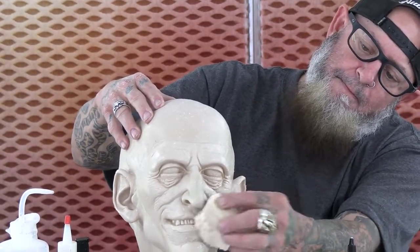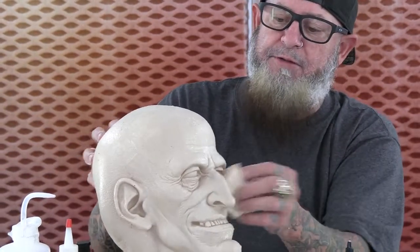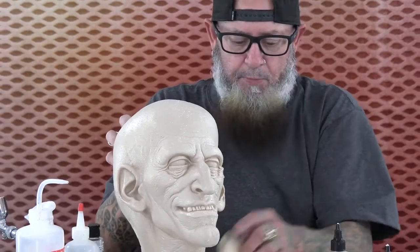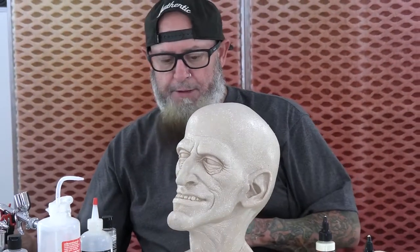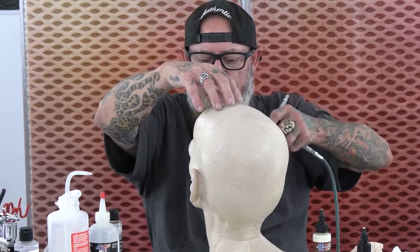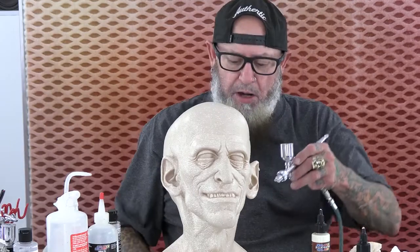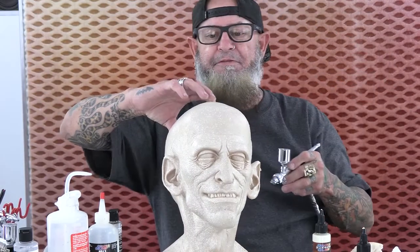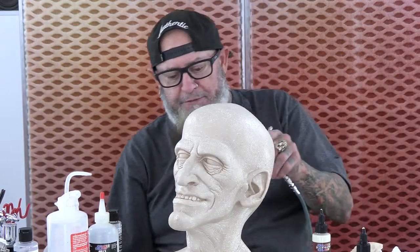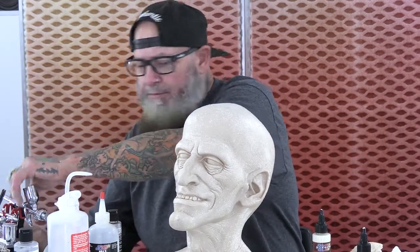This is just going to break up that surface even further. So I want some of that pale breakup going on — this is Old Man Creepy, beautifully sculpted by Norman Cabrera, a very, very multi-talented artist out of Hollywood. He's worked on many movies and monsters that you've probably heard of.